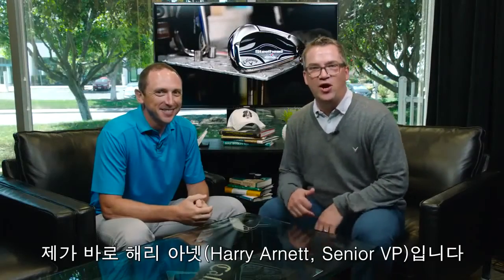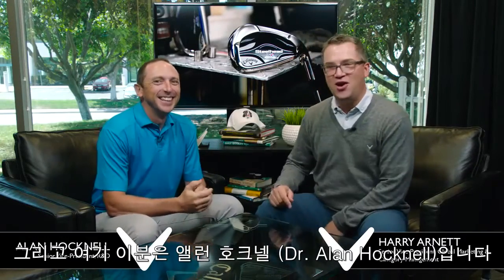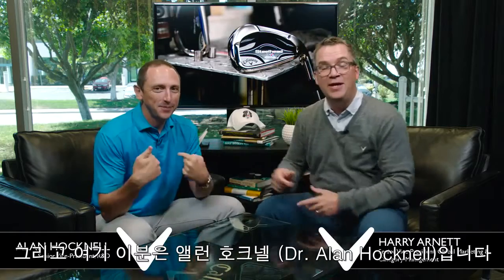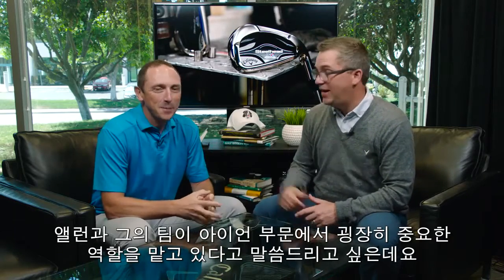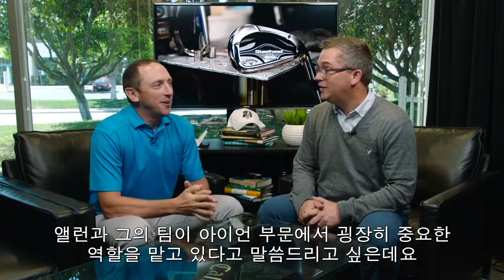Hey everybody, it's Callaway Talks! Harry Arnett is here — that's me — and Dr. Alan Hocknell is here — that's him. I must say, Alan, you and the team have been on quite the roll in the iron category.